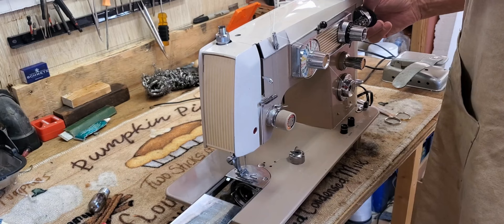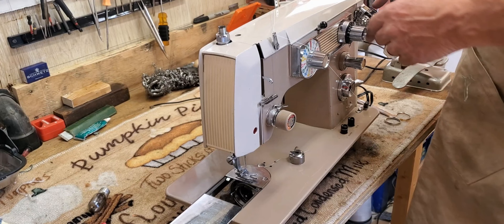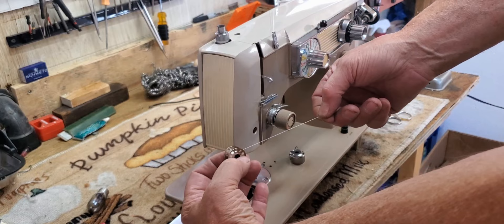Clip the thread, re-clutch the machine by tightening the chrome knob in the center of the hand wheel, click the finger up to release the bobbin winder, and take the bobbin off. With the thread coming off the top in this direction...